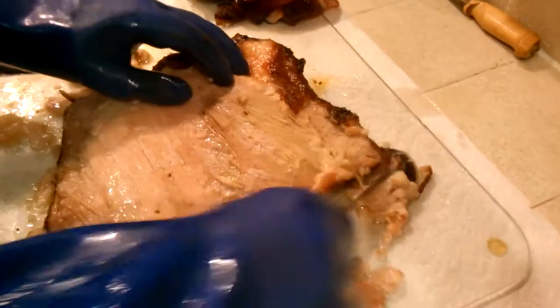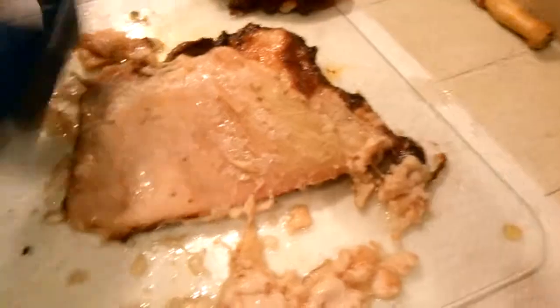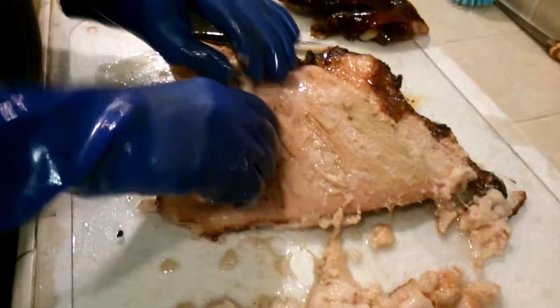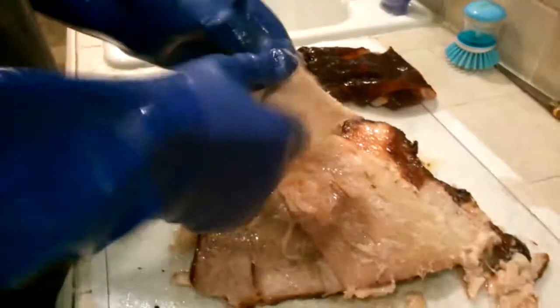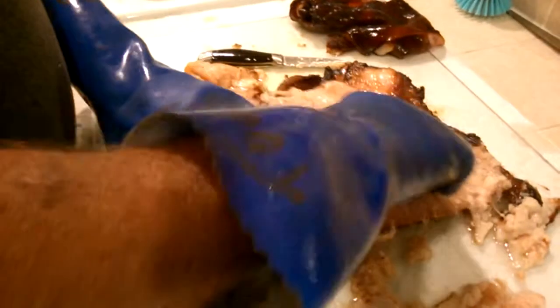If you start going across the grain you'll start tearing your meat and getting it mixed in with your fat. What you're looking for is this string of meat right here. You can separate that little skin from it — it's kind of like silver skin you find on the front. Just that nice white grain of meat right there — it's going to be moist, it's going to be tender, it's going to be full of flavor.